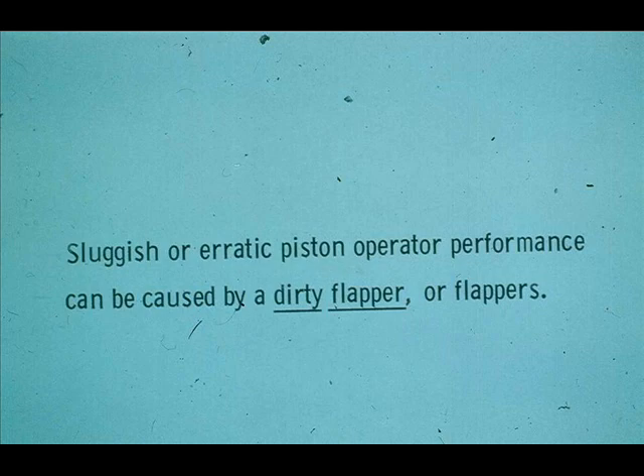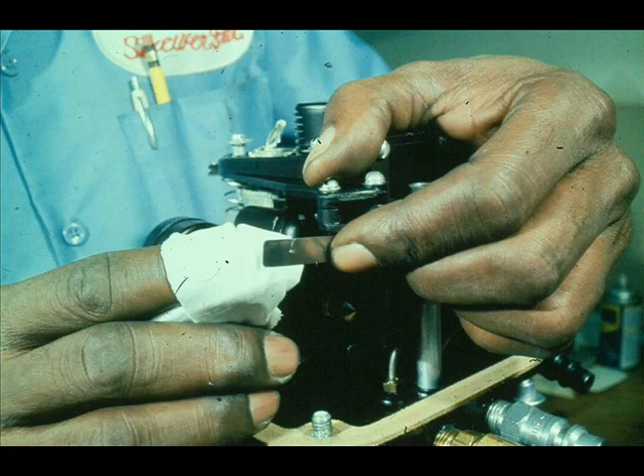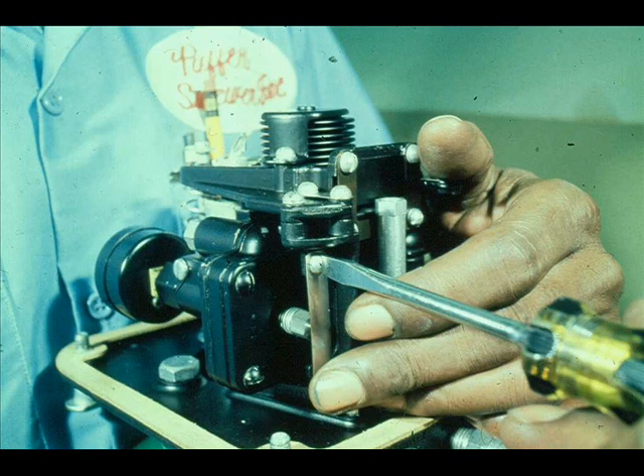Perhaps the piston operator is erratic or sluggish in performance. Several things can cause this, but one of the most common is a dirty flapper. Loosen the flapper screw, swing the flapper out and clean it, then return it to its normal position. Clean the other flapper in a like manner.